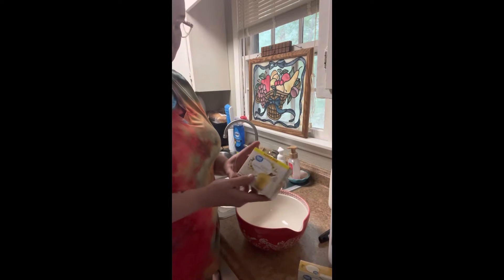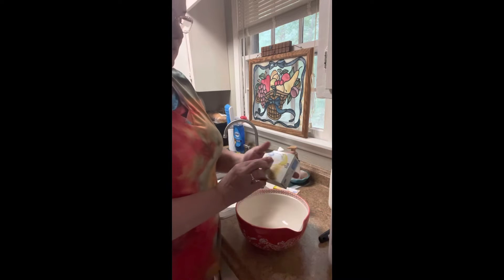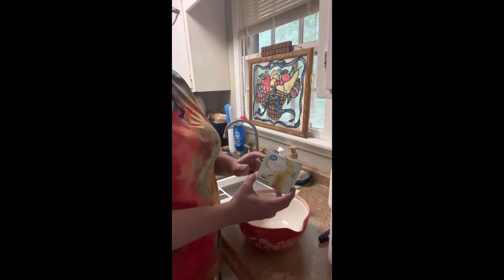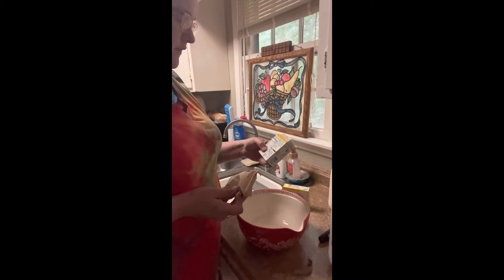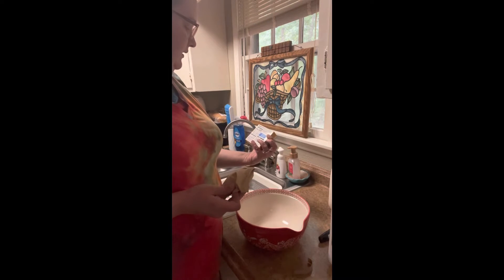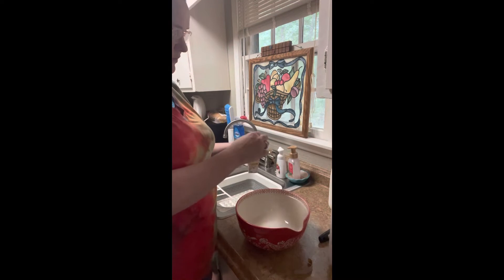I use one family size of vanilla instant pudding and one small size of the banana cream instant pudding. I'm just gonna make this according to package directions. For the banana pudding I need two cups of cold milk, and for the vanilla I need three cups, so I'm gonna put five cups of milk in my bowl.